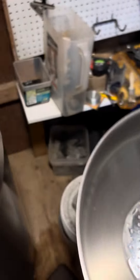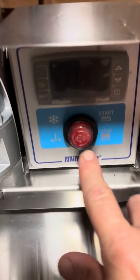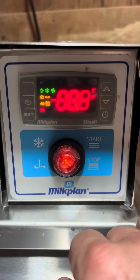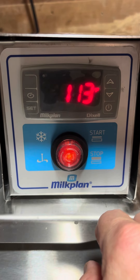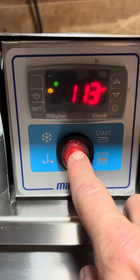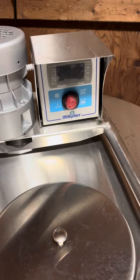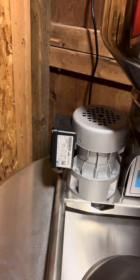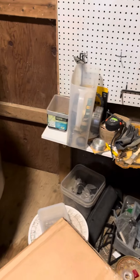Once Taffy's milk has finished filtering, take off the filter, put this little lid right here back on, then push this power button and press start. It will start stirring and chilling and making a lot of noise. You have to wait until both cows' worth of milk are in there, otherwise the milk will freeze to the bottom of the chiller.